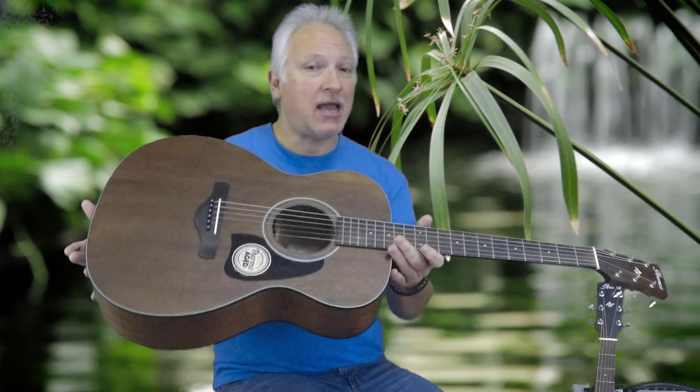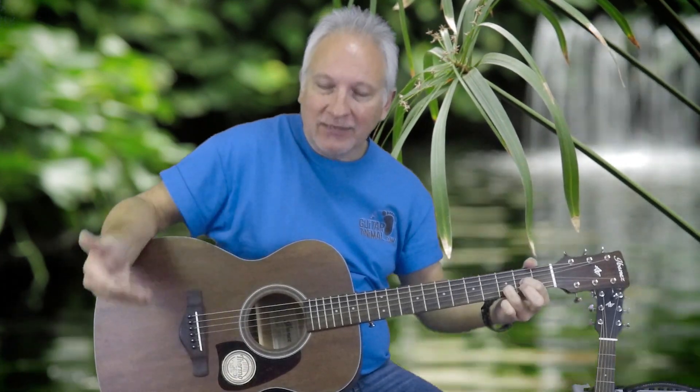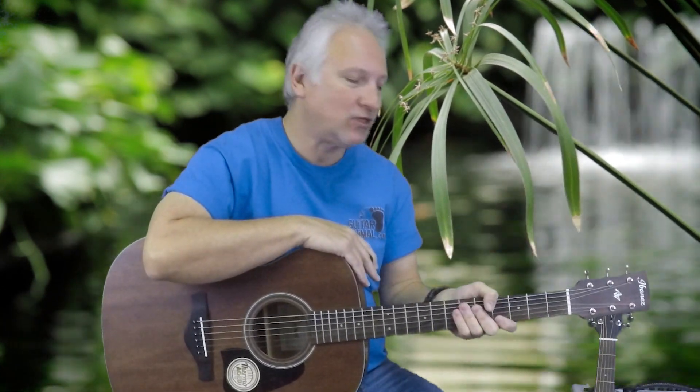I can tell you it's way lighter as far as how much it weighs. The ringing of the notes is pure. Nice sustain. The top feels looser — it doesn't feel as tight. These are both brand new instruments, just got them in. I'd like to thank Centerville Music for letting us do this shoot and using their instruments today.